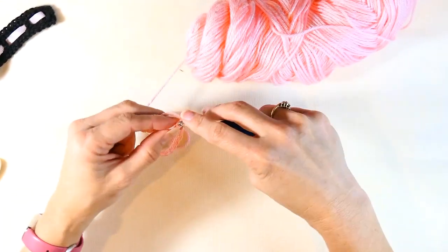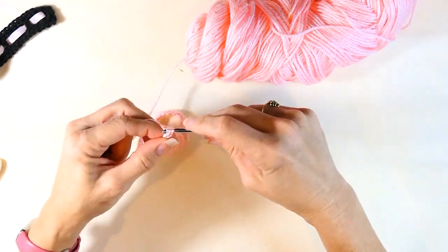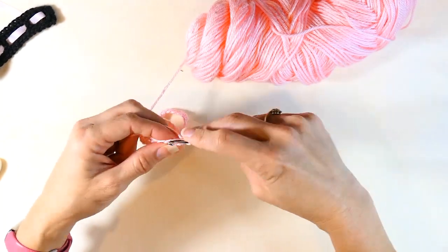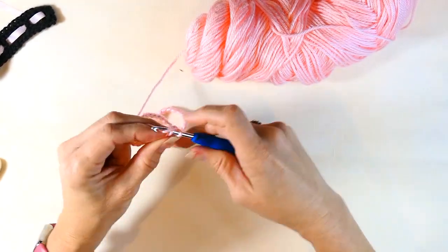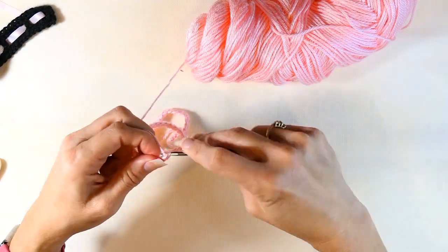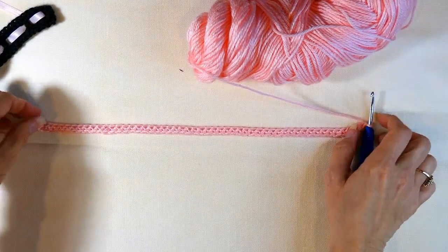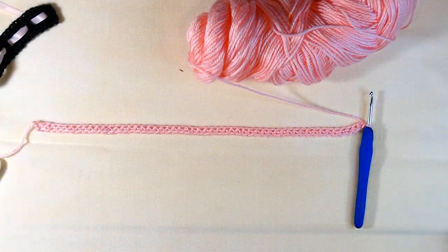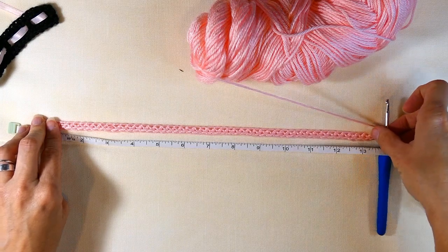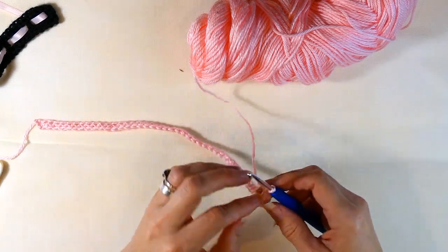After completing 51 stitches, we're going to chain two and turn. This is such a pretty project — you can make it in tons of different colors and it's a great seller at a craft show or marketplace. I'm getting to the end now. You can see how stretchy the stitches are. Taking my tape measure, it shows 13 inches but it stretches nicely to 14, which is exactly what I'm looking for.